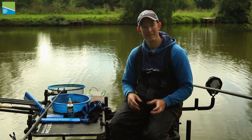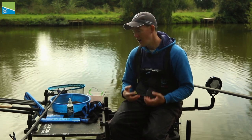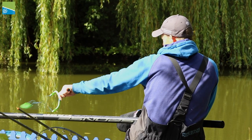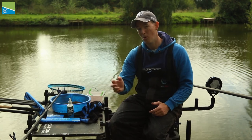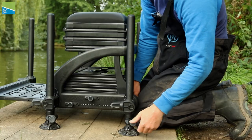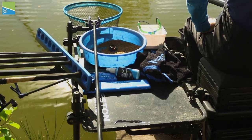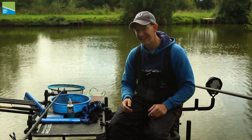The question I get asked all the time is how I go about setting up all my stuff to make sure everything's to hand. I actually think that's really important when I'm fishing. If I've got everything to hand and everything's organised and safe, it means I can concentrate on the most important thing, which is the fishing itself. So I'm going to run you through how I set my box and the accessories up to get the perfect setup so I know when I'm fishing I can concentrate on catching that next fish.